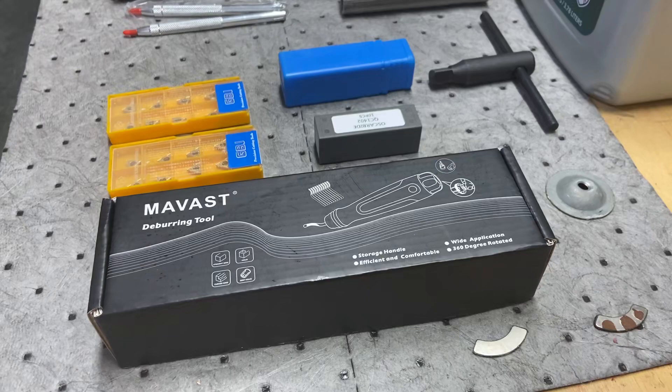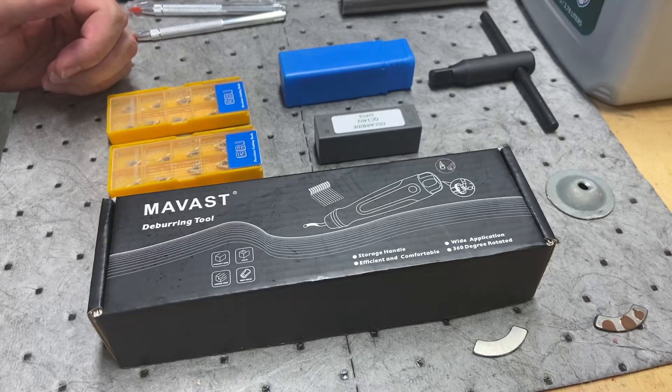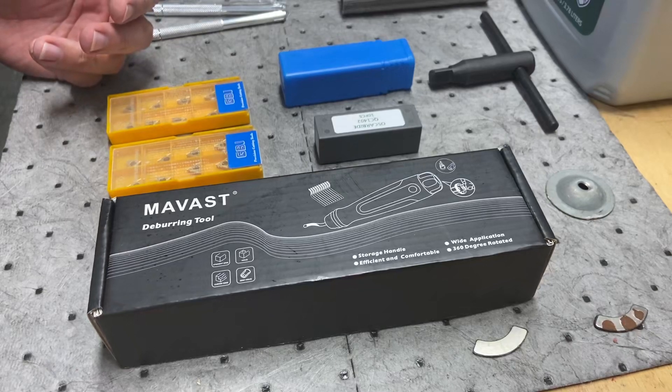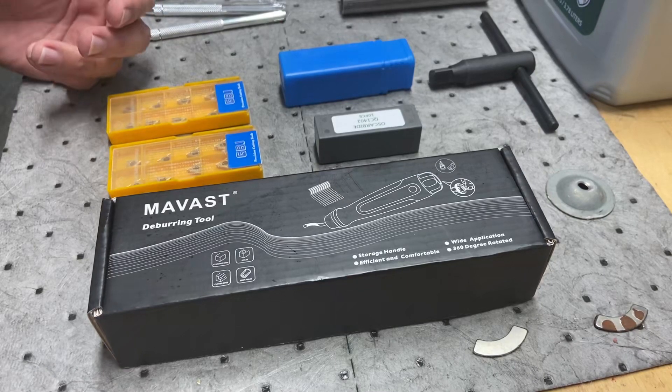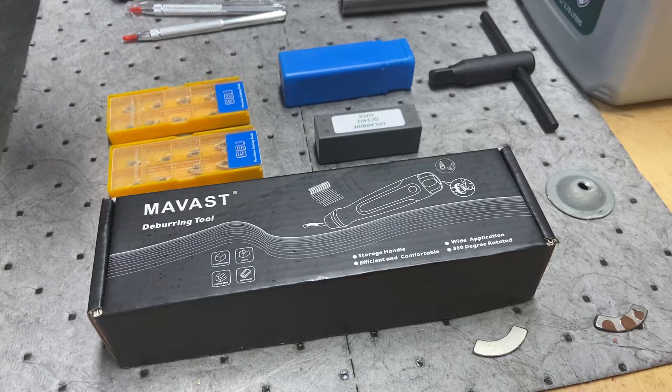I thought I'd just do a short video of some improvements — some new tooling, some things to actually start making future projects and just go over what I got. All this stuff is off Amazon, it's the cheapest stuff I can find. I do not want to spend a lot of money, but these are things I've found that are kind of necessary to proceed with future projects — just some of the easy beginner projects I want to make.